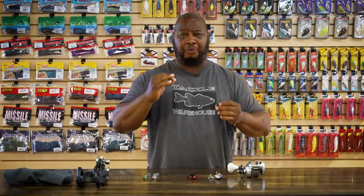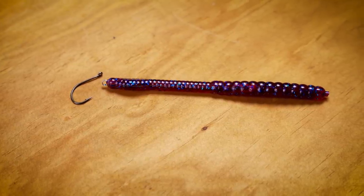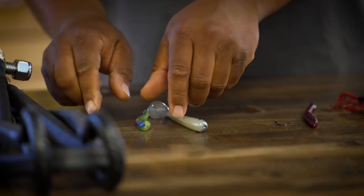It basically turns a Neko rig to life — you'll get more bites. In tournament situations you'll capitalize on fish other people are missing. When you need that deep finesse presentation with action they haven't been exposed to, this is a great tool to get some extra bites and put more fish in the live well.